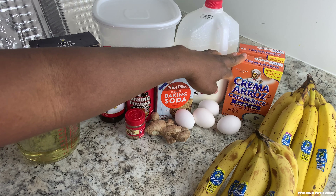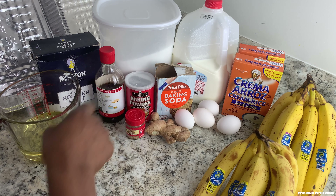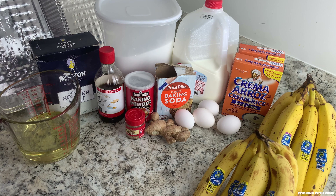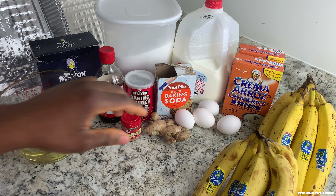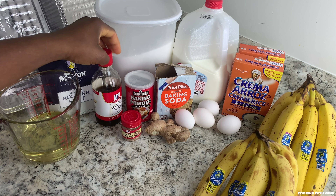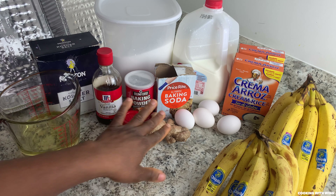I'm gonna be using two boxes of cream of rice, two teaspoons of baking soda, one teaspoon of baking powder, one cup of sugar, one teaspoon of salt, two teaspoons of ground nutmeg, four eggs, two teaspoons of vanilla extract, three cups of milk, and four teaspoons of ginger.